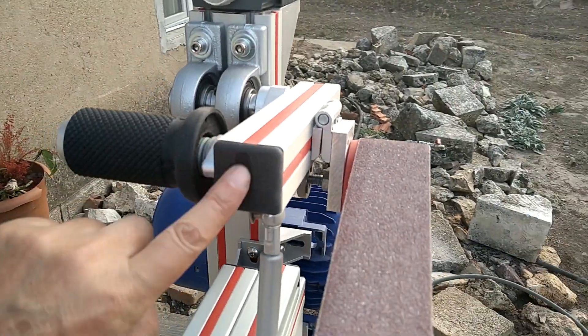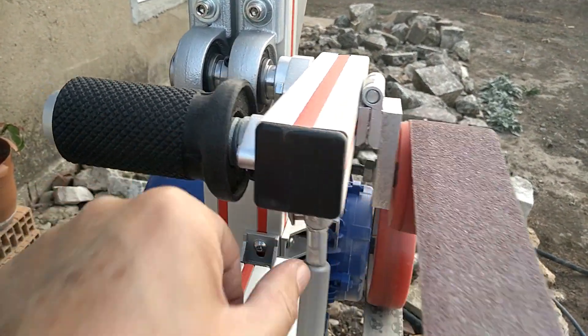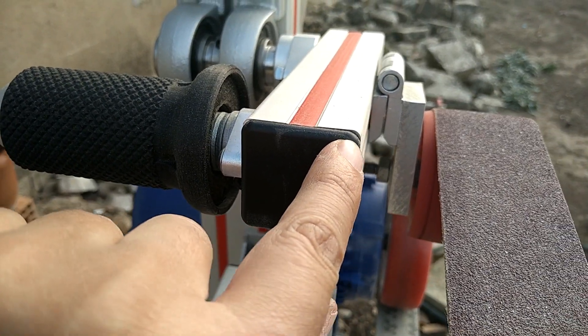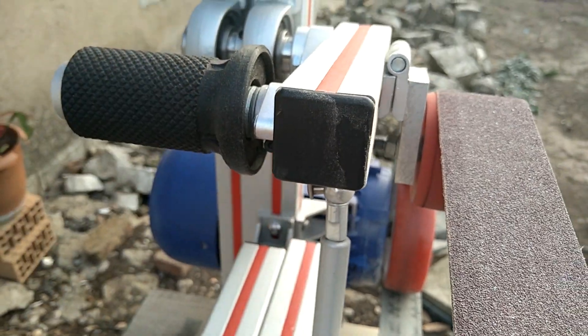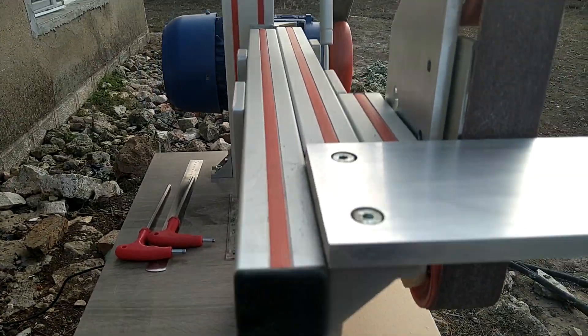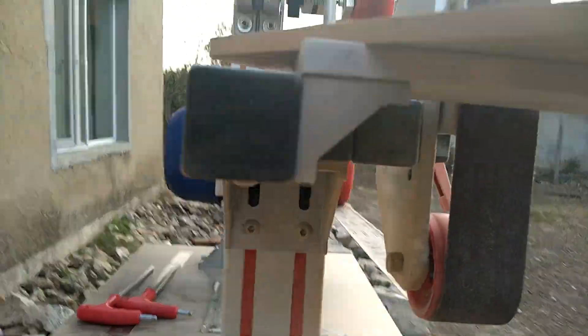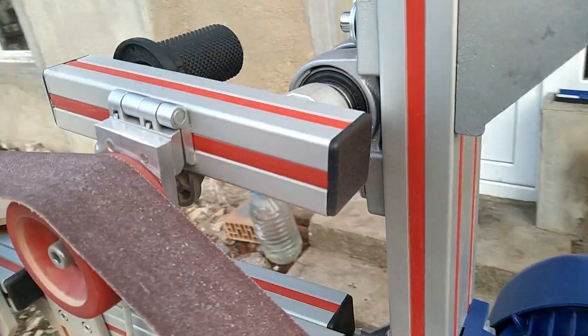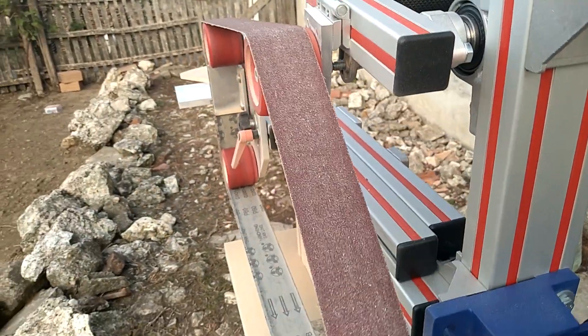I also got these end caps — they don't fit 100%, they have different radius on the corners, but still better than without them. I put the caps everywhere I could and now it does look better, it's just cosmetically off obviously.